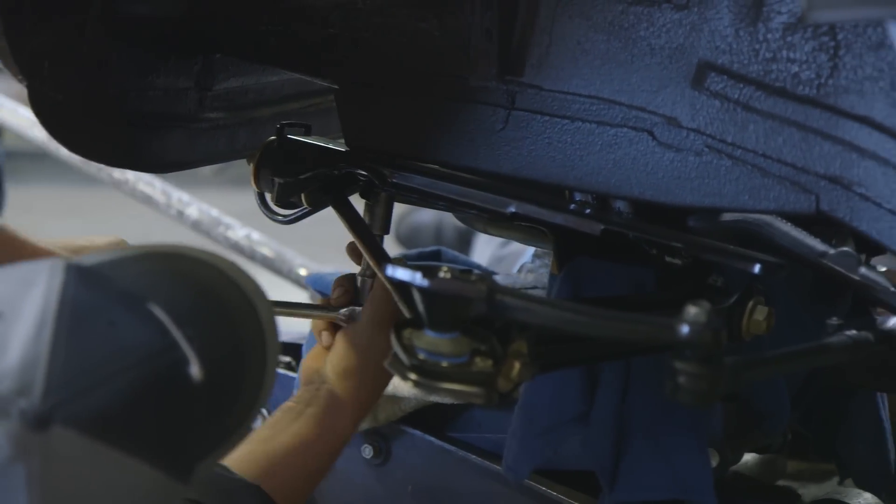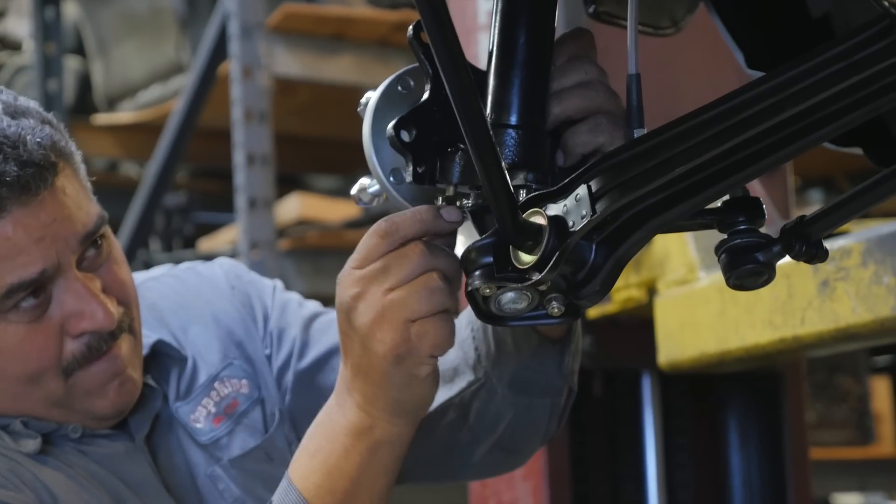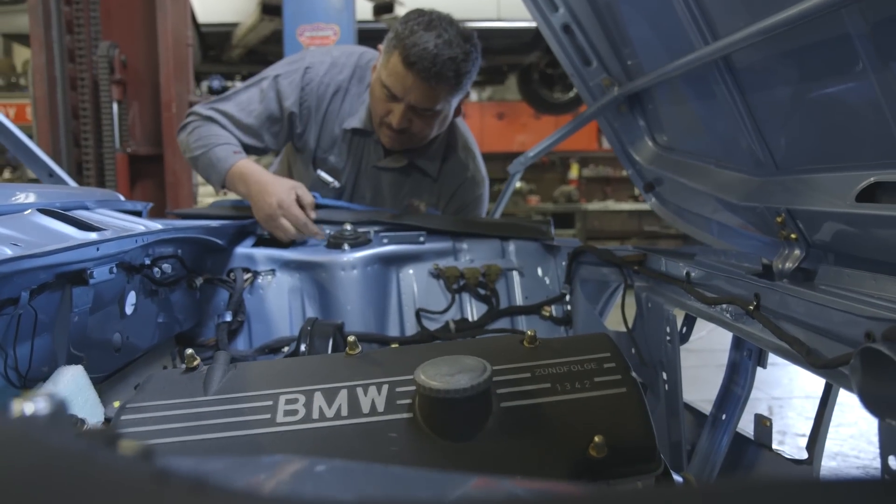We kept rubber motor mounts and rubber drivetrain mounts to keep the vibration from the engine down, but we went ahead and made them a lot more firm so they're going to be able to feel the road without getting the vibration that comes from a race car.